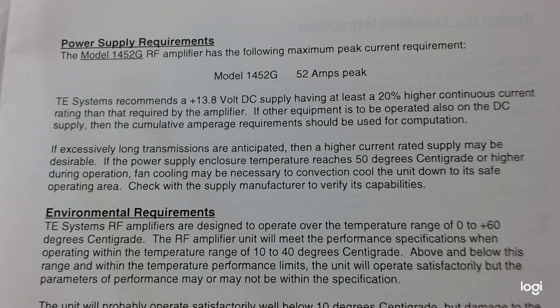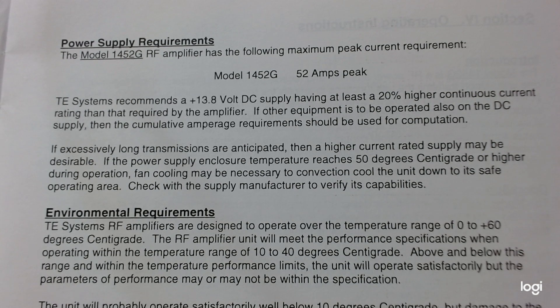As you can see from the manual that I have here, it takes 52 amps for its full output at 13.8 volts. That's more than I have. I have an HP lab supply and it'll do 15 amps, but that's a long way from 52.